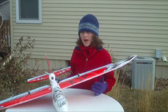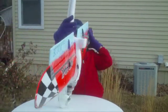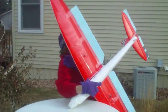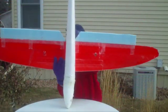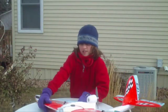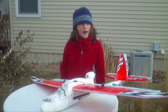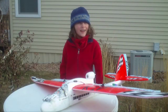Here's my super cool Wild Hawk. Here are the views: top view, side view, bottom view, back view, and front view. This place is probably really bad for beginners because it does not have any roll authority.